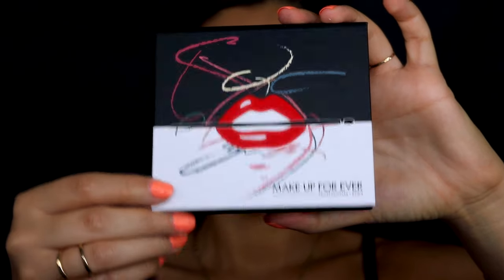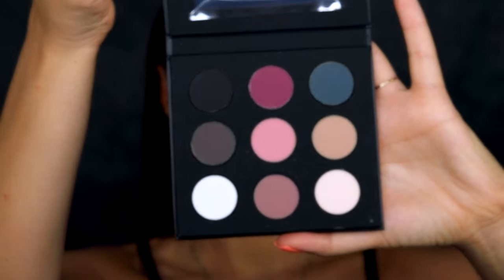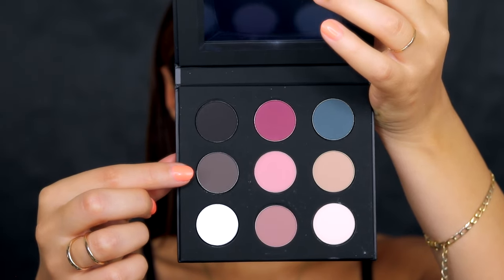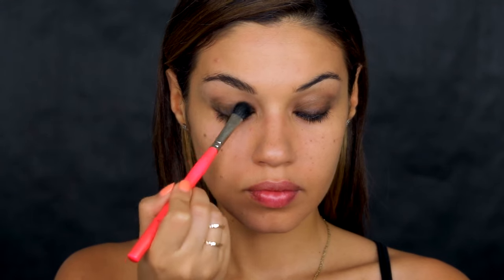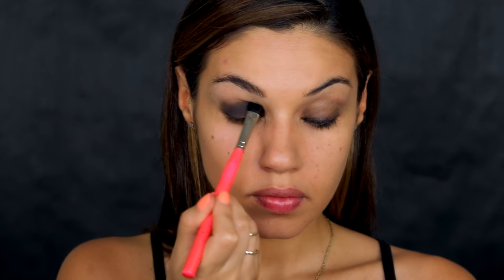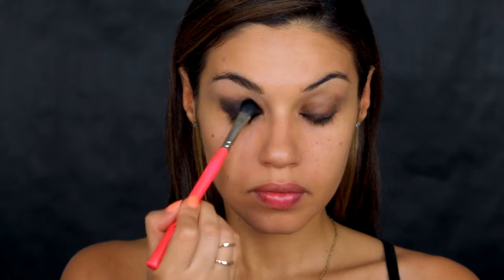For most of the eyeshadows I'm using the Makeup Forever Artist palette number four. I'm starting off with a charcoal gray color and applying this all over, really packing it on. I want this color to be super intense, so I'm taking a flat eyeshadow brush and going over it until I get it nice and dark.